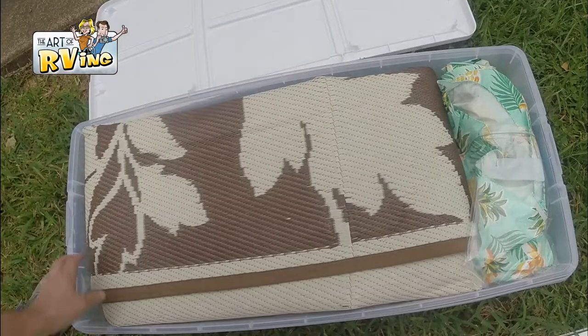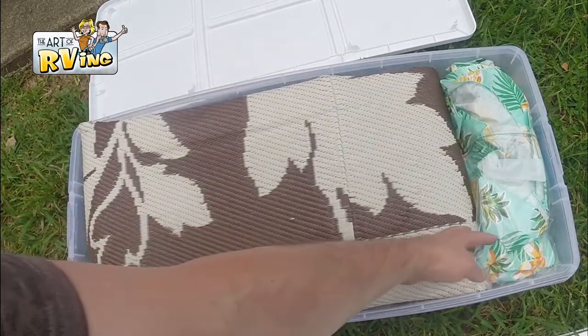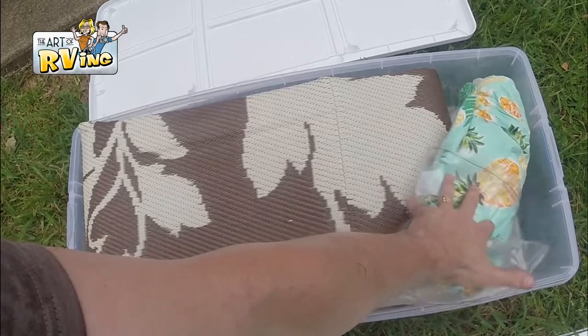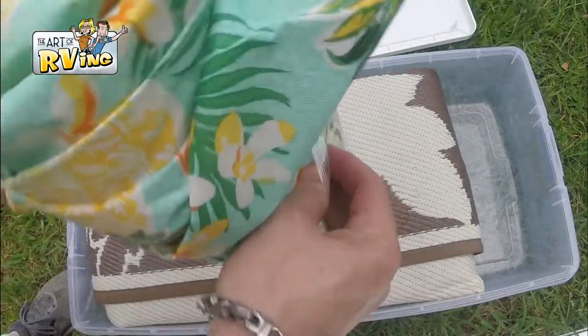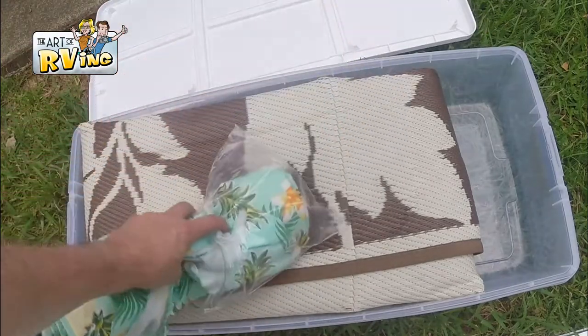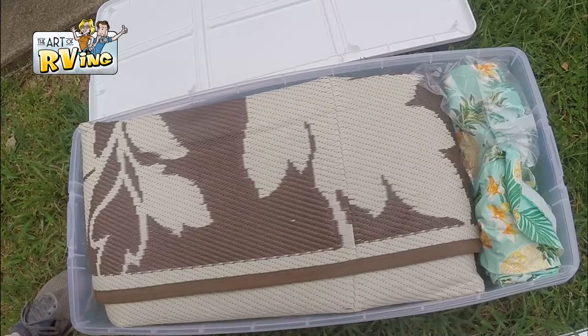This is the long box. We keep our outdoor rug in here — I roll it up just enough to get it in. Over here is our tablecloth; I'm going to put it in a separate bag because I don't like it touching the dirty rug, but it stores nicely right there in the long box.